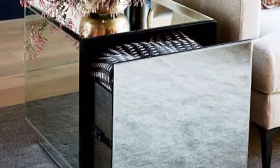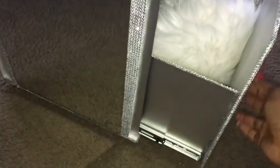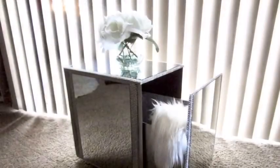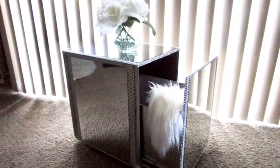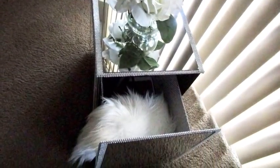Hey guys, this is a requested video. Someone sent me this picture and requested that I make a mirrored storage side table using cardboard with some glam added to it. This is what I came up with, and I'd like to share with you guys how I made it.